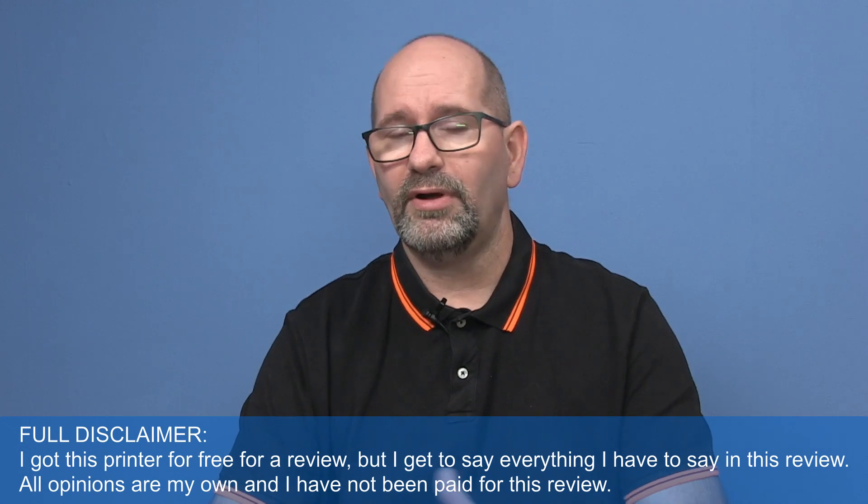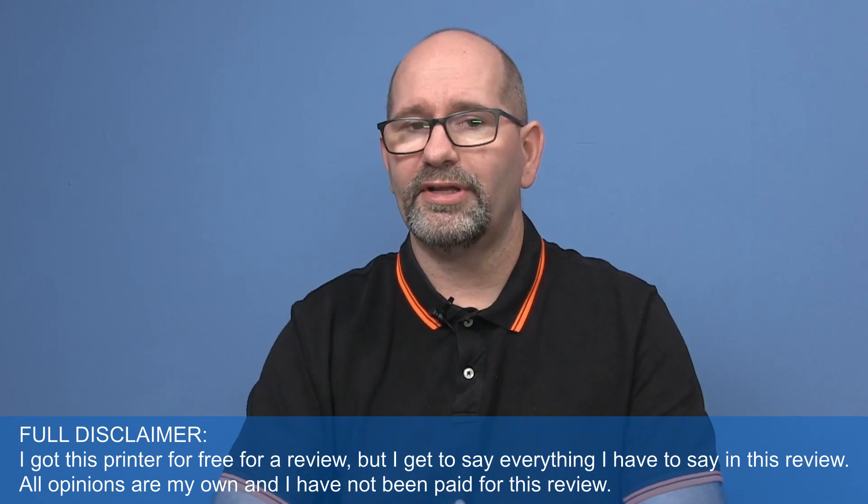The replacement just arrived and I've put it together and started testing. Note that I didn't make a video of the whole assembly because that video is already made by the people at Aura and they have it on their channel.